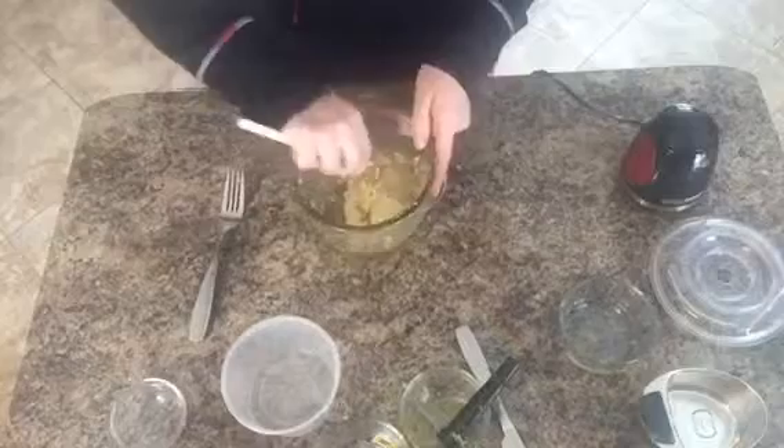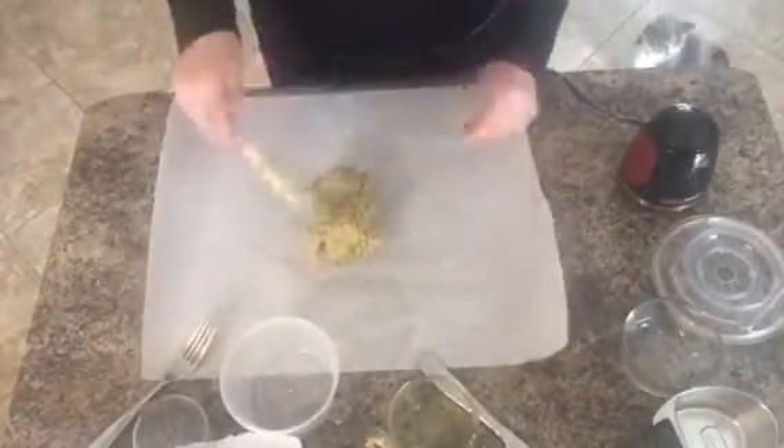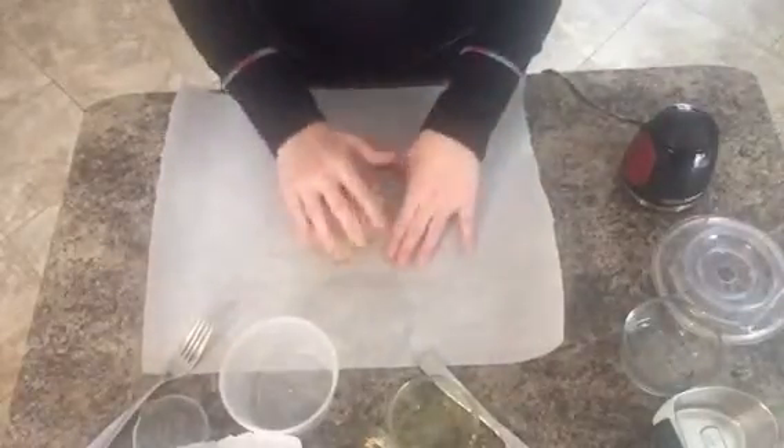After you get that pesto mixed in there, we're gonna roll out a piece of parchment paper. I use parchment paper — I hate cleaning up mess and this seems to work. Then what I'm going to do is take this dough and put it onto the parchment paper. You can see it forms a pretty good sized ball and it is pretty sticky, so I can pick that up and pat it and form it.